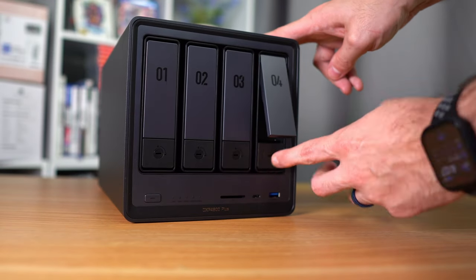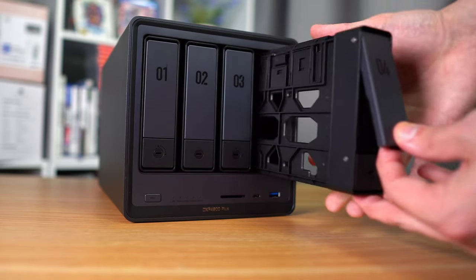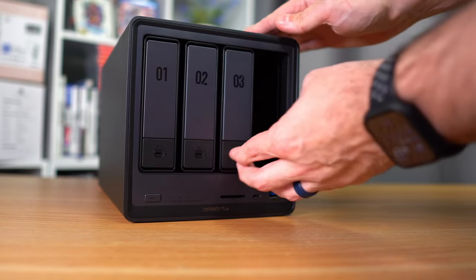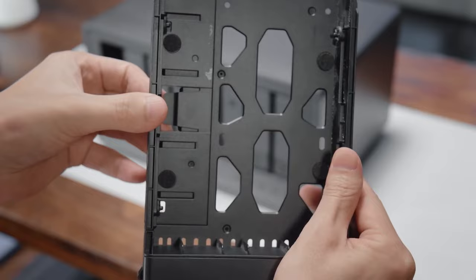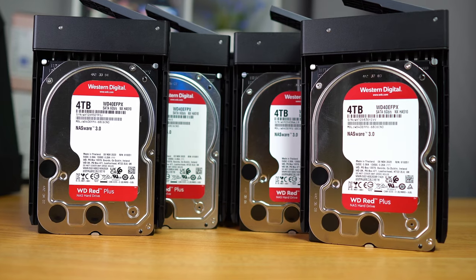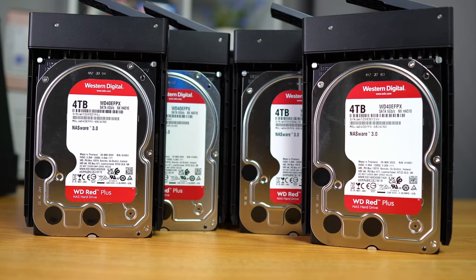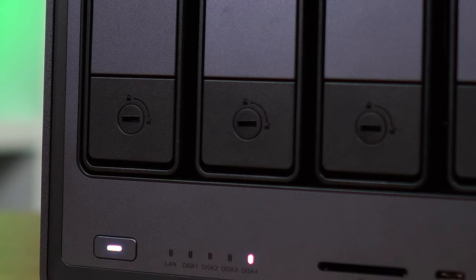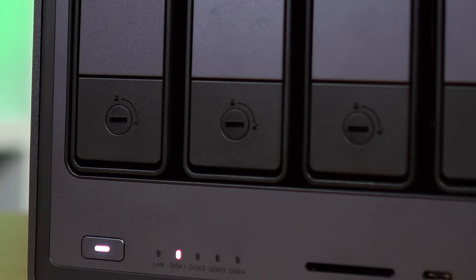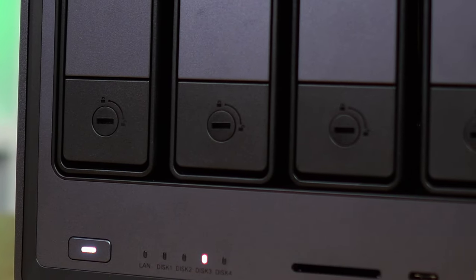Setting it up is relatively easy. The hot swap design allows you to simply push on the drive bay to remove the drive without having to shut everything down and take it apart. The drive trays are uniquely designed to expand and retract so you can slide in your hard drives without using any tools at all, but still fit snugly into the device. Then you just simply slide them all in and they connect on the other side. They also have a little lock on them in case you don't want your baby to accidentally pull one of your drives out.